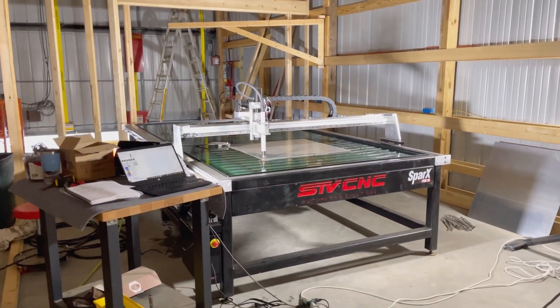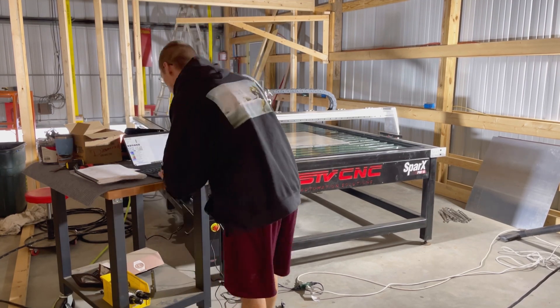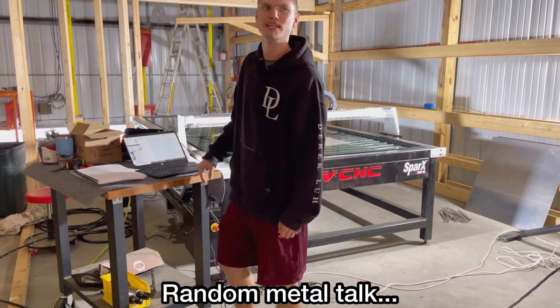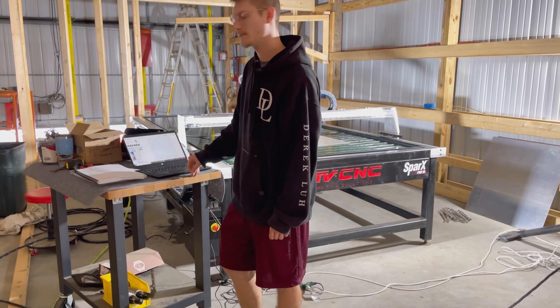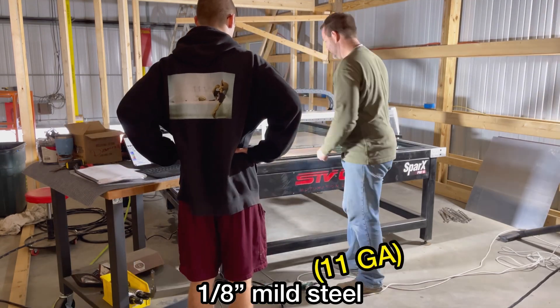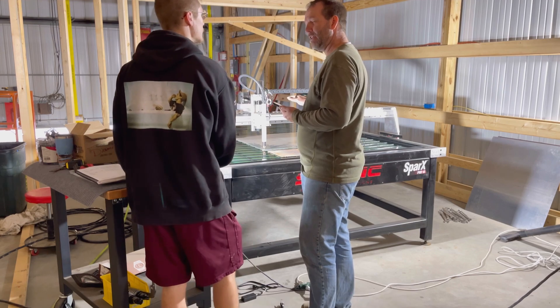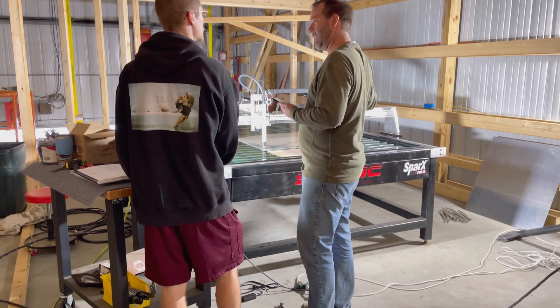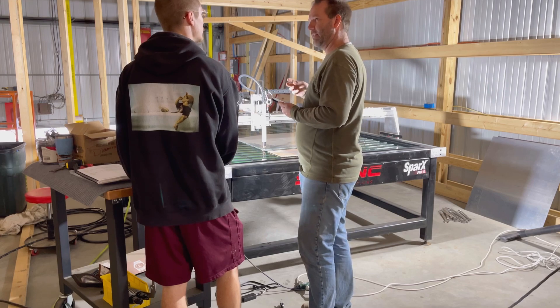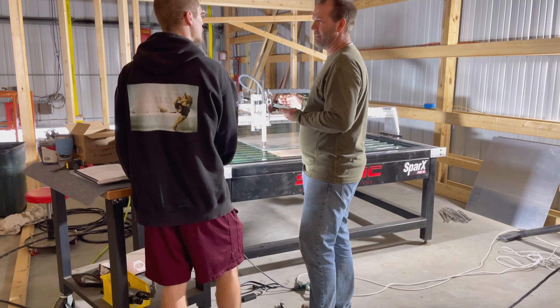Nice, I mean that's about as good a first cut as you can hope for. Seems pretty good. If the dross is on the top, you're going too fast — at least it's spitting on the bottom. If it's on the bottom, you're going too slow, but the correct result is also going to happen.